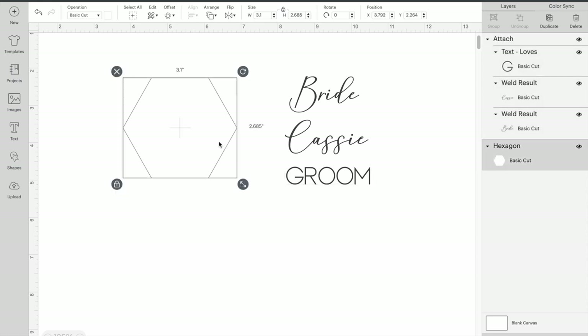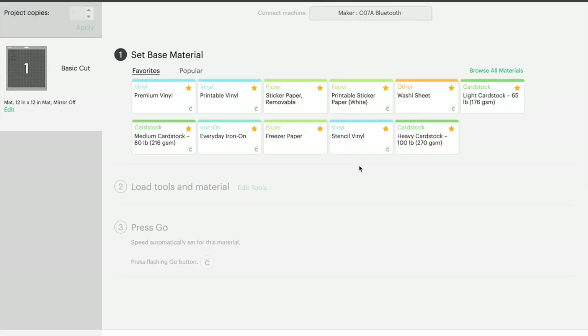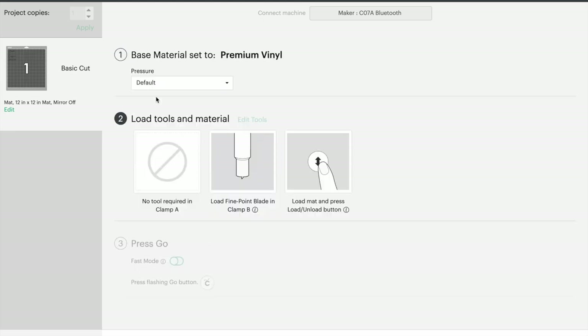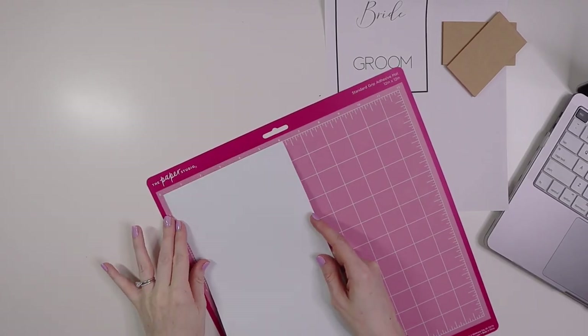Now we're going to go ahead and attach these, then delete the placeholder shapes. I'm going to send this over to the Cricut so it can cut out the names. I'll choose the premium vinyl setting since I'm using Oracle 651 vinyl, and I'm going to set the pressure to more because my blade is a little bit dull right now. Now I'll put the vinyl onto the cutting mat.